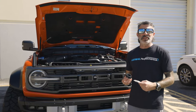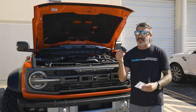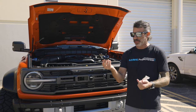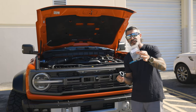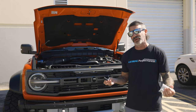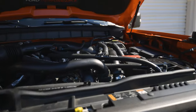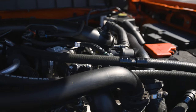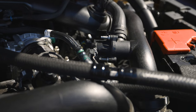Here we are with the Lethal Performance Bronco Raptor, about to install the UPR blow-off valve adapter. This piece is really simple — it's just a billet machine piece with a couple of O-rings. They supply three stainless bolts and it installs within minutes. This is your factory blow-off valve on your Bronco Raptor — nothing special. What it does is recirculate the air back through the intake track, so you don't get that sound.